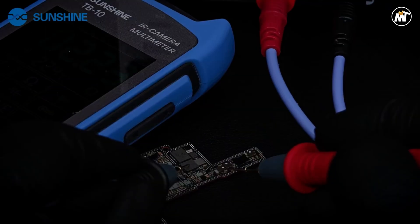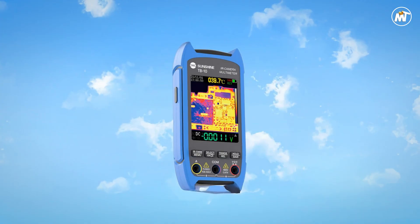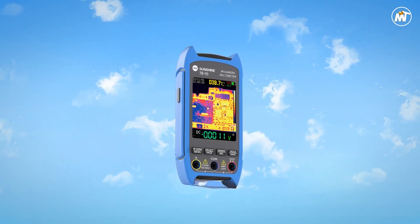Pros: durable build, high precision, compact design, dual function. Cons: limited range, small display.